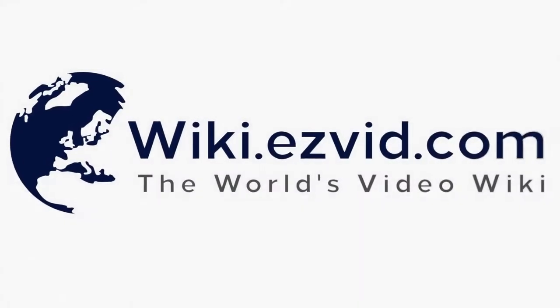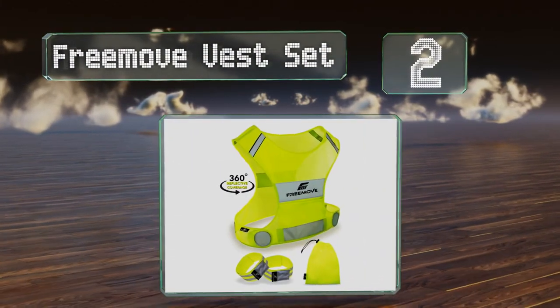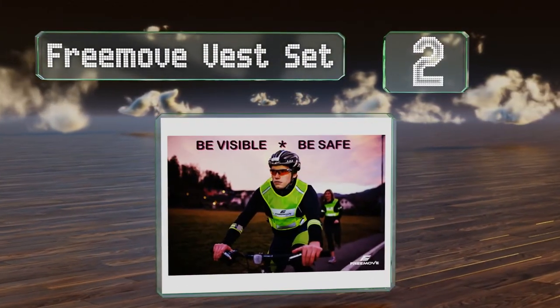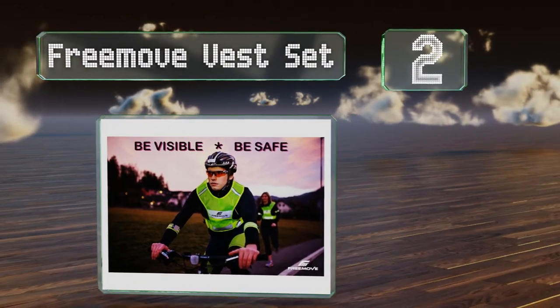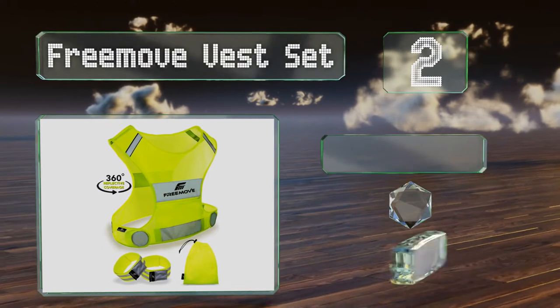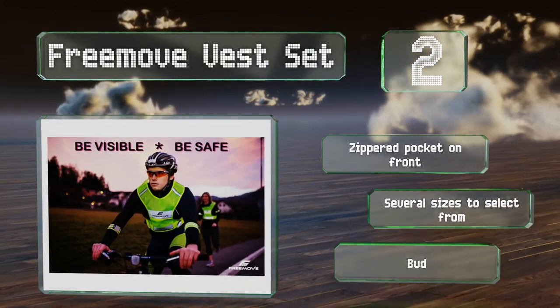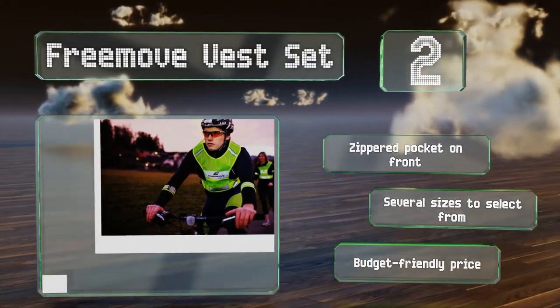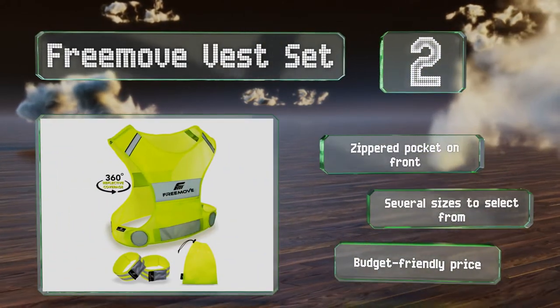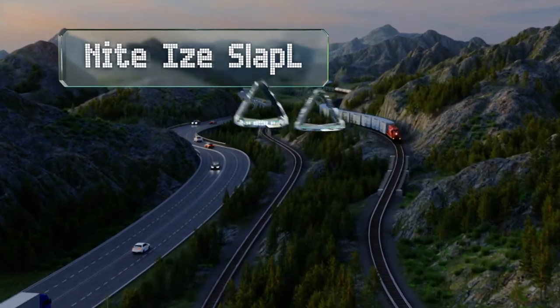At number two, it's hard to beat the safety offered by the Free Move vest set. It comes with two high-visibility bands secured by easy-to-adjust Velcro, as well as a vest that offers 360-degree coverage so you can be seen from all angles. It's got a zippered pocket on the front and there are several sizes to select from, all coming in at a budget-friendly price.